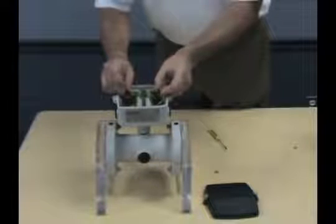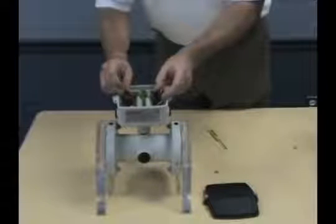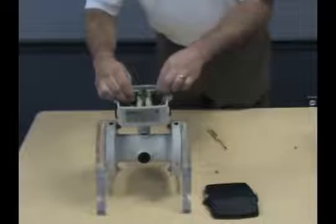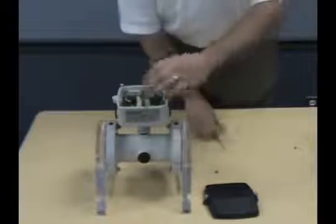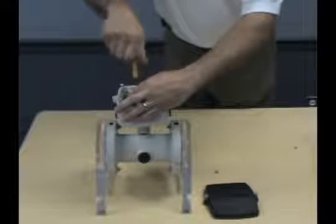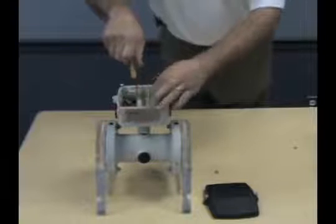The black plugs have numbers molded into the strain relief. Match these numbers with the identical numbers on the circuit board and tighten the connections pins to complete the circuits.